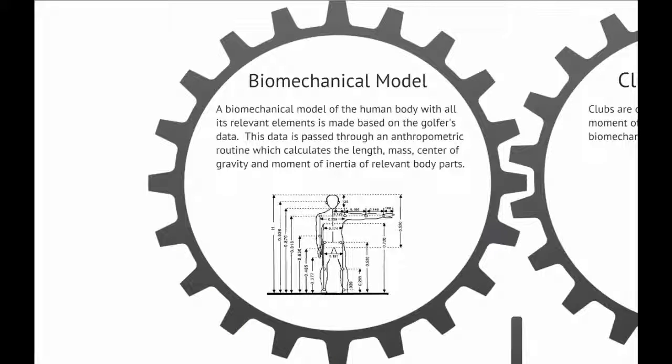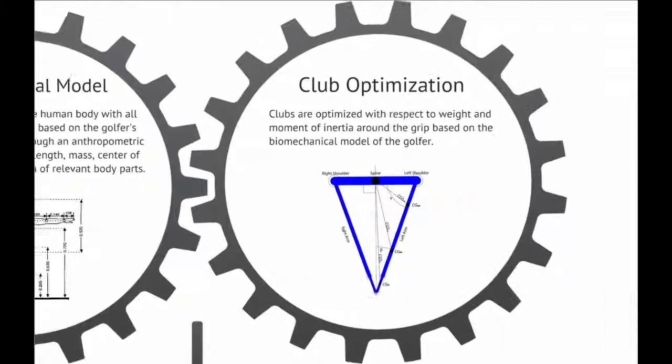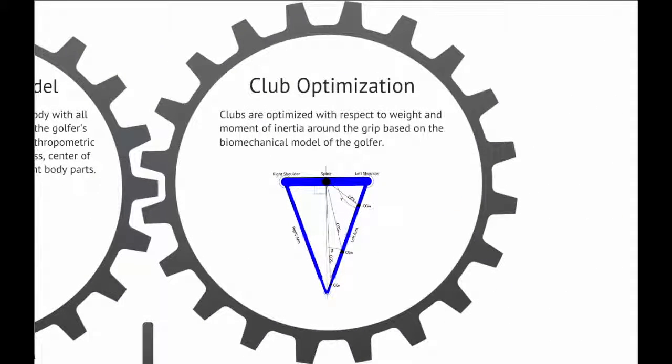Biomechanical Model: A biomechanical model of the human body with all its relevant elements is made based on the golfer's data. This data is passed through an anthropometric routine which calculates the length, mass, center of gravity, and moment of inertia of relevant body parts. Clubs are then optimized with respect to weight and moment of inertia around the grip based on the biomechanical model of the golfer.